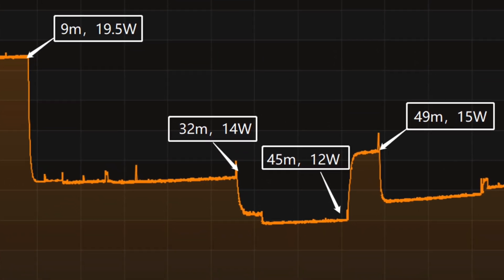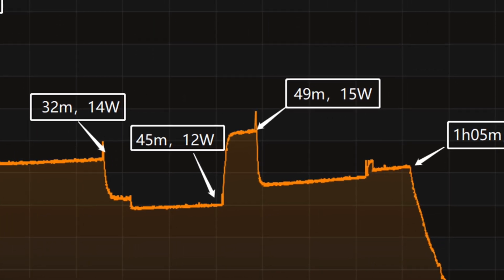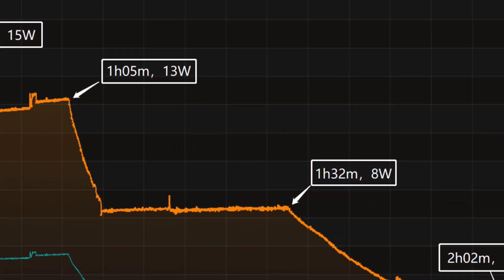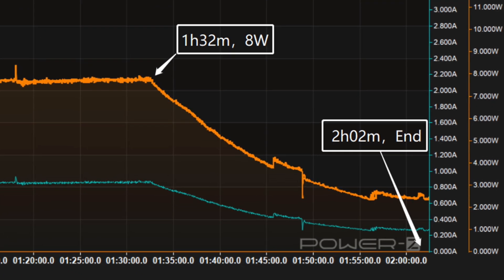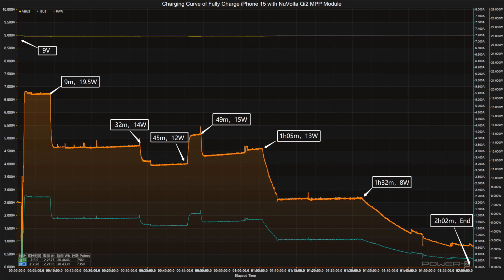Then the power gradually drops to 14W and 12W in turn, but the power rises to 15W at 49 minutes. After that, the power continues to drop to 13W and 8W in turn. The final part begins at 1 hour and 32 minutes, and the power slowly drops to almost zero. It takes 2 hours and 2 minutes to be fully charged. Its maximum power is about 1W higher than the MagSafe, so the full charging time is 8 minutes shorter.